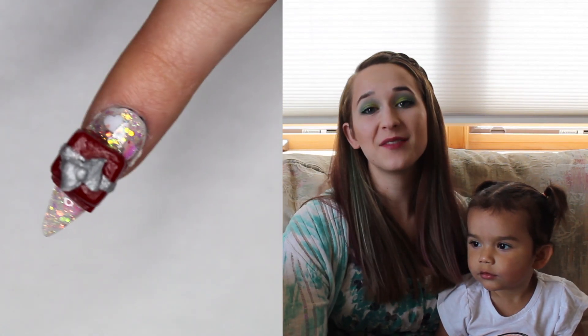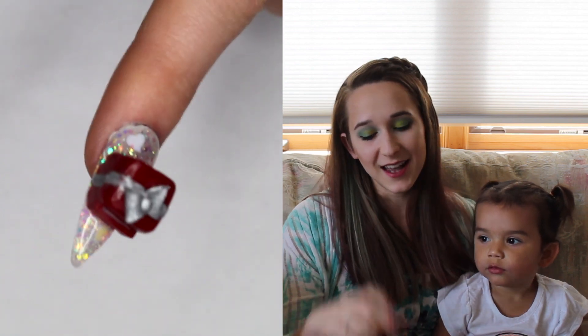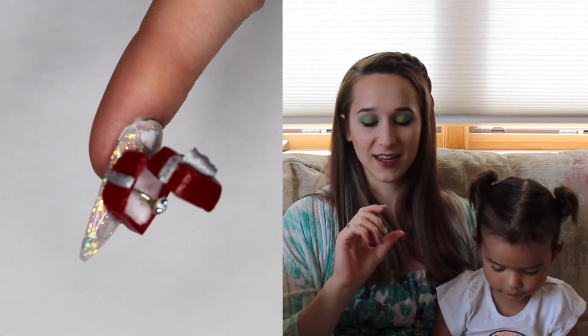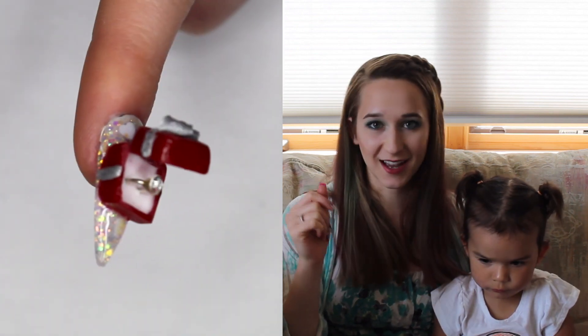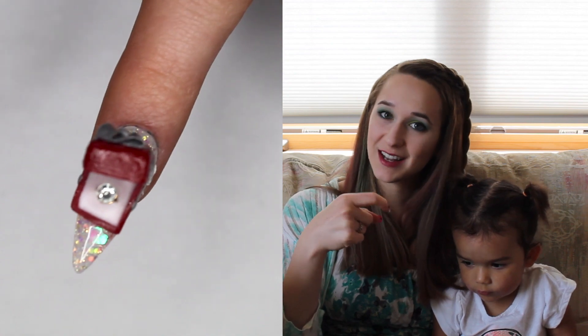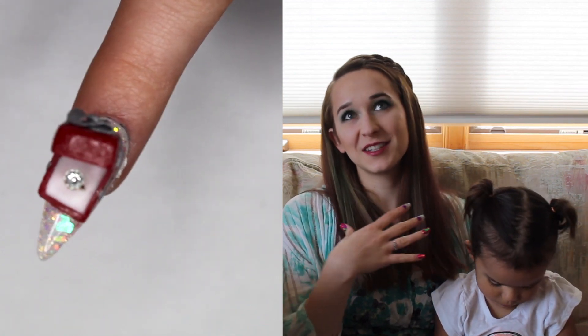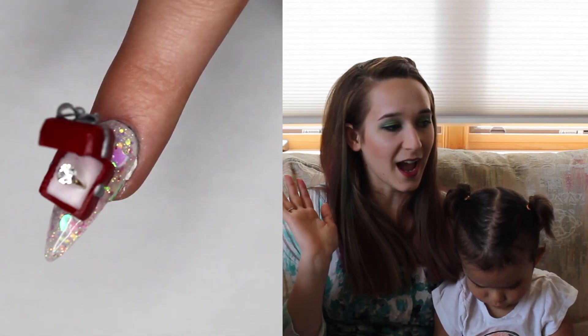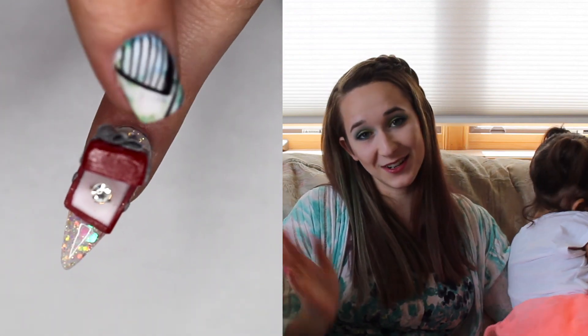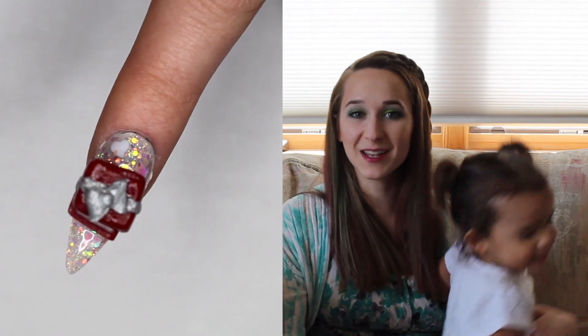Hello everybody! In today's video I have a really cute little tutorial — a glittery nail with a 4D design on top: an opening jewelry box that has an engagement ring inside. The little ring has an actual crystal stone on it and it's made of wire. Everything about this design is just so cute. I actually had the inspiration for this near Valentine's Day, and it just didn't happen till now. I hope you guys like it as much as I do, and don't forget to click subscribe to see my future videos.